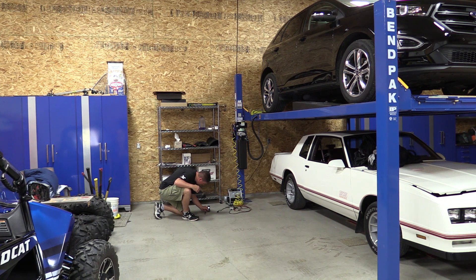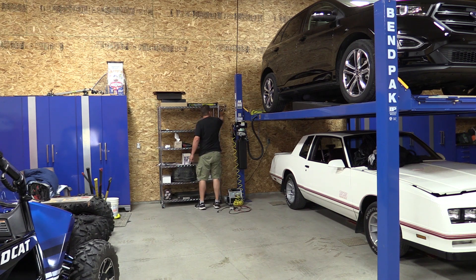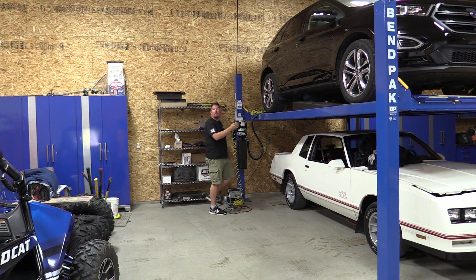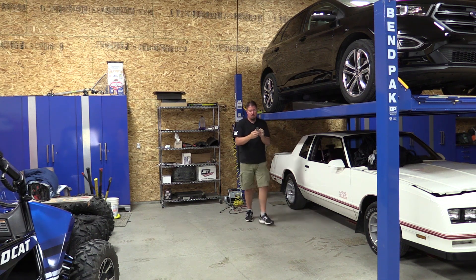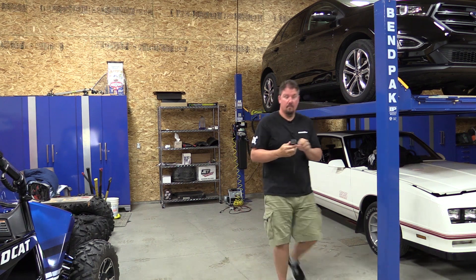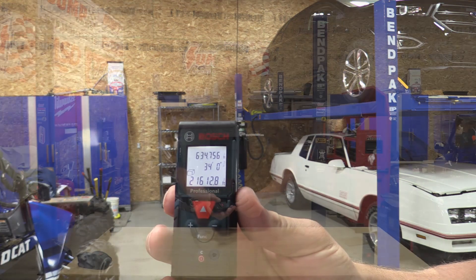If you're a painter or a realtor just taking measurements, feet and inches is what you're going to want to record. But when you use it like we did — checking a frame on a side by side, doing something a little bit different — having these different options is very important. Let's come in and take a look at exactly what you'll see in the menu and how easy it is to use.